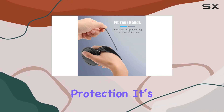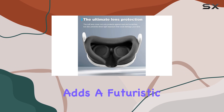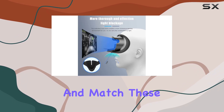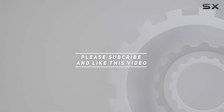Customization is another aspect where this accessory set shines. It's not just about protection — it's about making your Meta Quest 3 truly yours. The sleek black color adds a futuristic aesthetic to your headset, and the real fun is in how you can mix and match these accessories. Check out the video description for updated pricing, and thank you for watching.